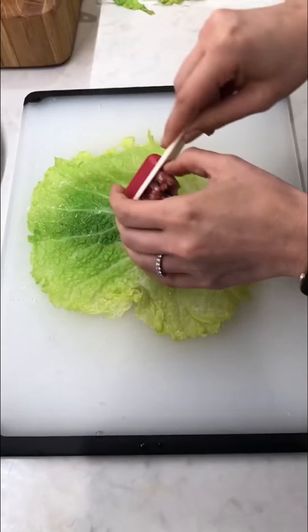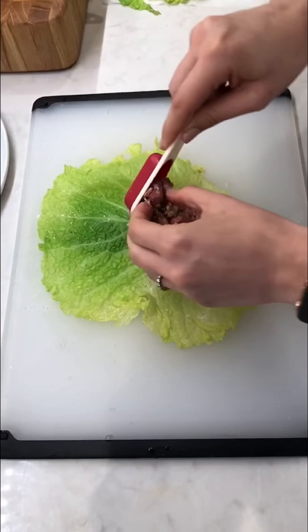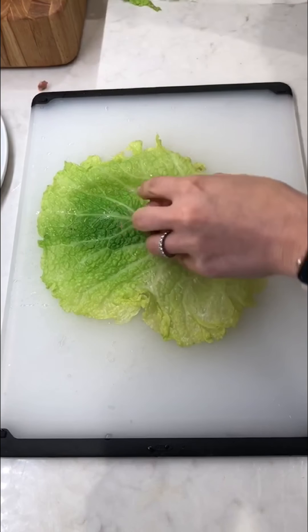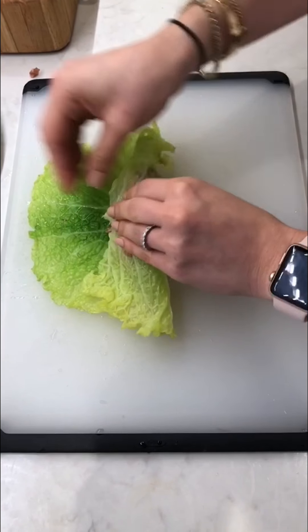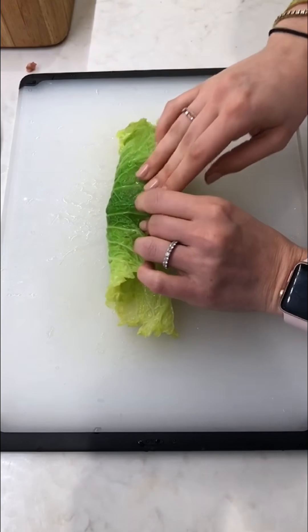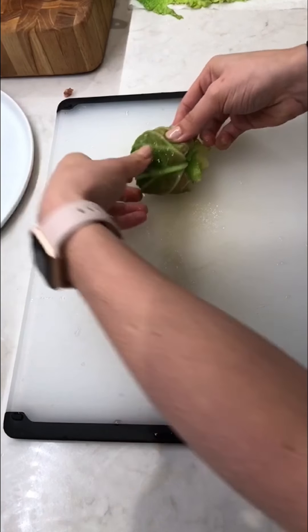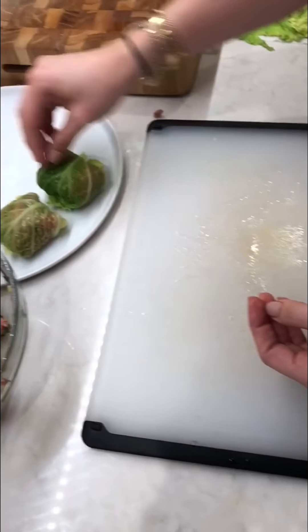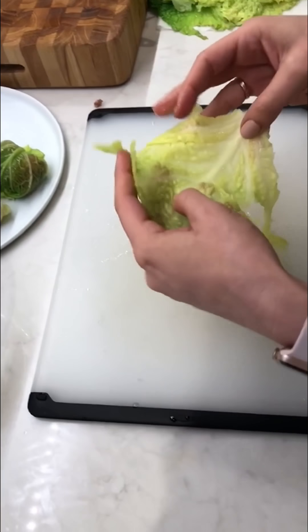Now time to wrap these things — super easy. This is a pretty large leaf, so I'm going to go two tablespoons of the mixture, but for smaller leaves just go one. We're going to take this kind of thicker end, fold it on top, this one over, and then just kind of roll it up into little packages and set it seam side down. I'm going to keep going until all these guys are done.